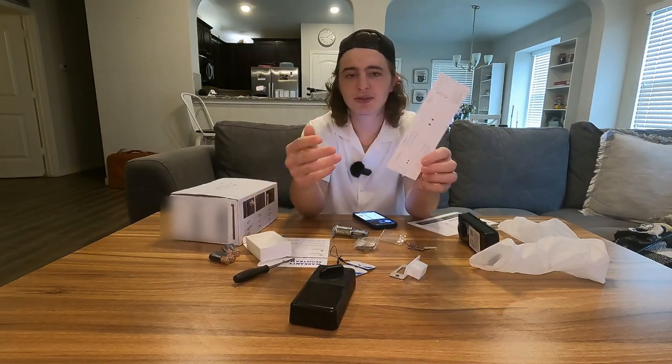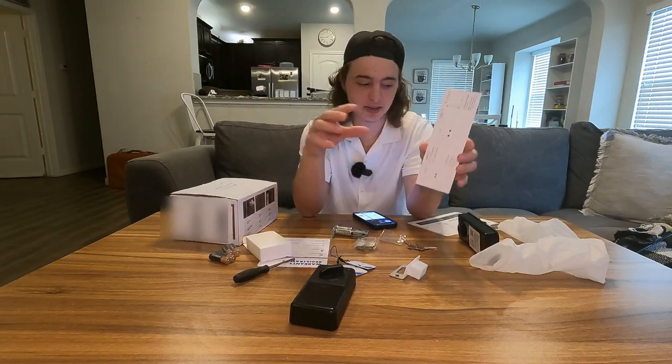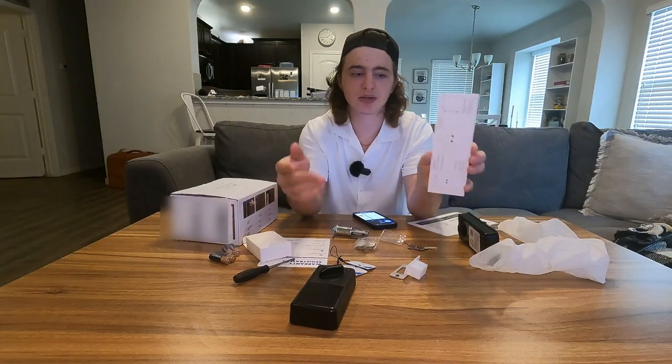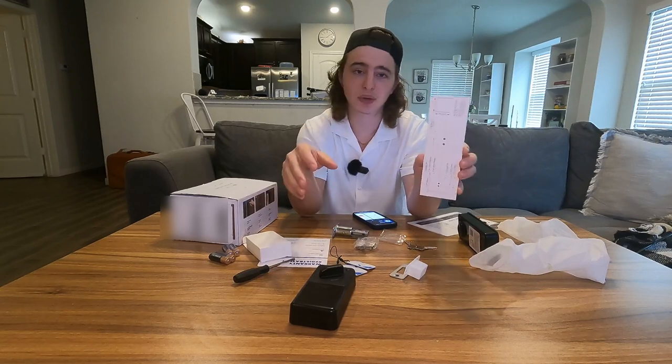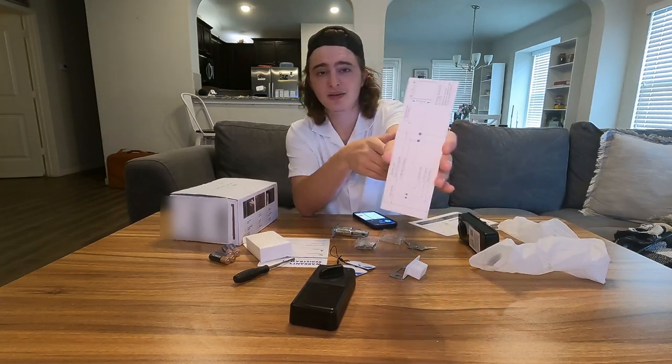They also give us this template. Most likely I'm not going to be using this because this already works on most American doors, but just in case you guys have a brand new door and you're installing this yourself and need to drill the holes, they give everything you need right here.